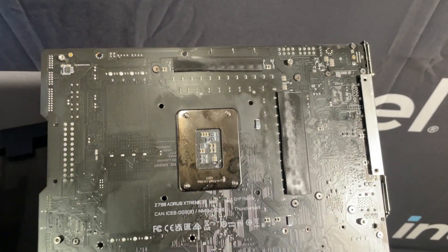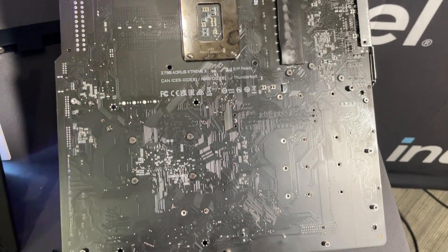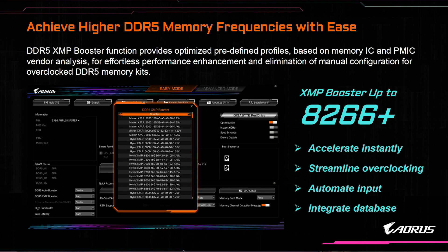The first thing with Speed Simplified is going to be the brand new DDR5 XMP Booster. With the new Intel processors you are going to get a better memory controller, and on top of that Gigabyte has redesigned their memory layout and reinforced their PCBs. Gigabyte's DDR5 XMP Booster will give you predefined profiles based on memory IC and PMIC vendor analysis. At the event we were shown a system running DDR5 at 8,266 MHz, which is just insane, and this is as easy as enabling a profile in the BIOS.